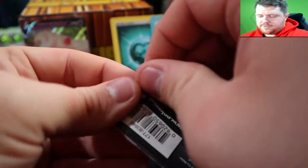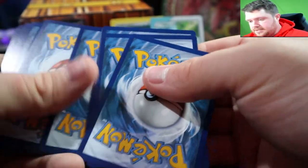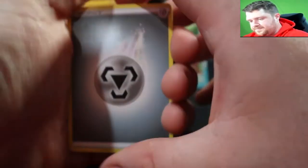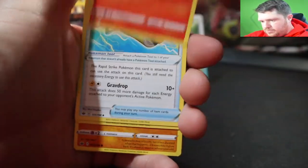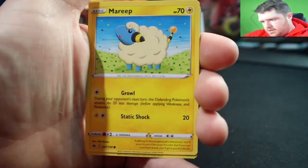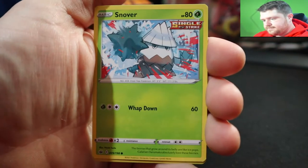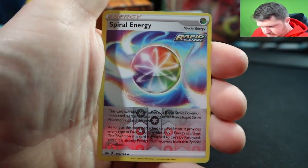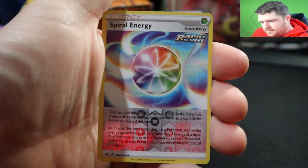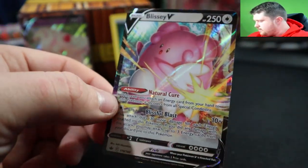Even when I did the pack trick on the custom one, it still wasn't it. Opening the next pack — Metal, Raboot, Groovin, Brilliant, Cleffs, Mary, Roltz, the rainy Castform, Snover, reverse — I think that's uncommon — energy, and a Blissey V! Pretty sure we pulled this card before, but it's still always good to get that V card.